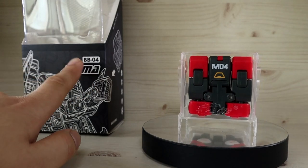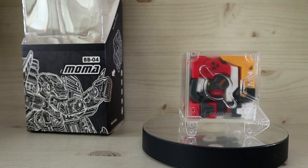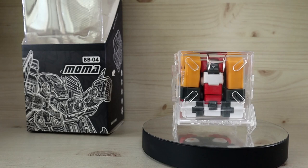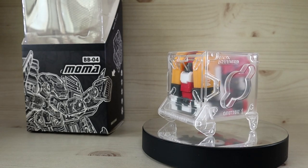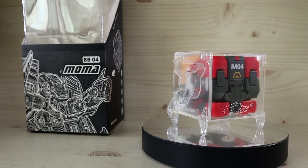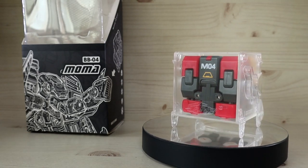As you can see on the box, it's written as Beast Box number 04. It's one of the more original and old-school style Beast Boxes out there. MoMA is not really too common on the secondhand market, so I've been searching for one at a decent price for a long time. The best I could find was roughly $50 for the yellow variant, though this one does have a few color variants.